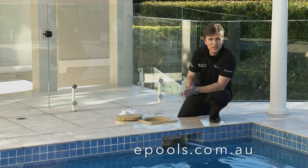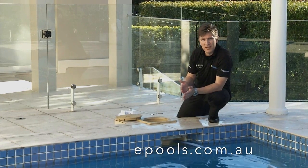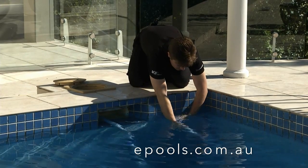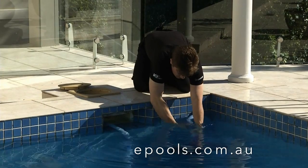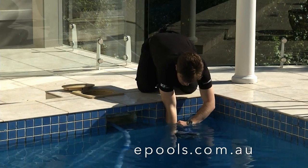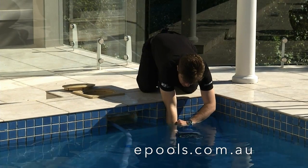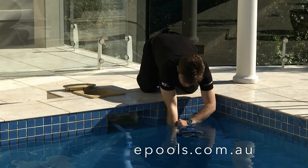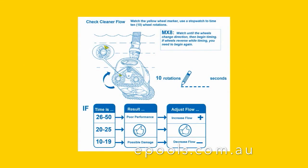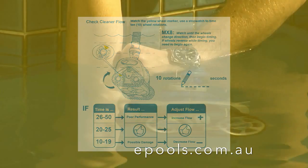Now that your flow regulator valve is installed, it's time to see if you have the correct flow. Ensure you have a stopwatch on hand as you will need it to measure the flow through the cleaner. You can now turn on your pool filter. Lift your MX-8 cleaner just below the water surface so you can see the back right wheel — this will have a yellow wheel speed indicator attached. You will need to count how long it takes the MX-8 wheel to complete 10 revolutions. Ideally, it will only take between 20 to 25 seconds. The yellow wheel chip located on the back right wheel will help you count the 10 revolutions.